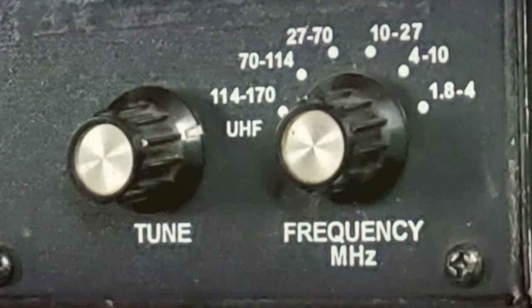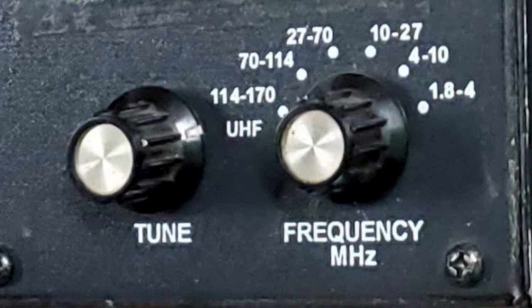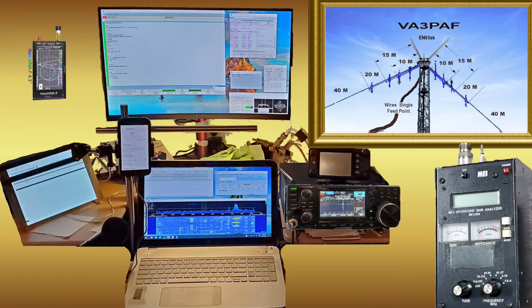Now doesn't the MFJ 269's manual band switch and frequency twiddler knob seem a lot easier? You have to weigh the equipment costs versus the benefits of each in your most common application. Consider the Nano VNA's benefit of providing a full band of frequencies stored from a single measurement, versus repeating several individual measurements with the MFJ 269 and manually storing and crudely graphing those results.